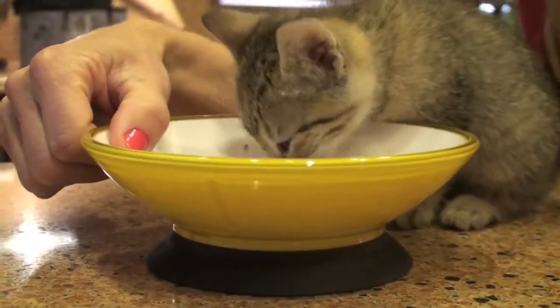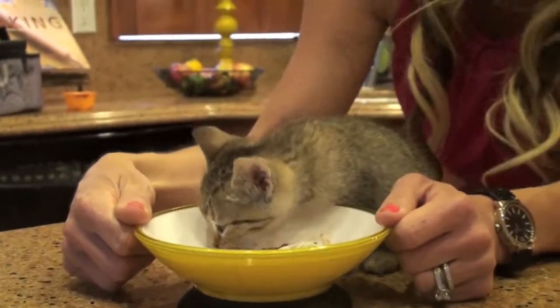Number one, it's a food-grade plastic, so it's BPA free, which makes it healthy for your pets.